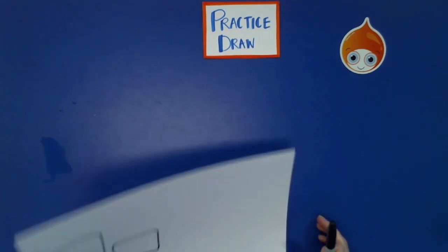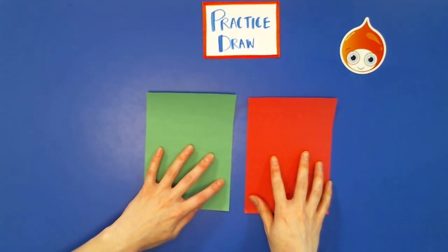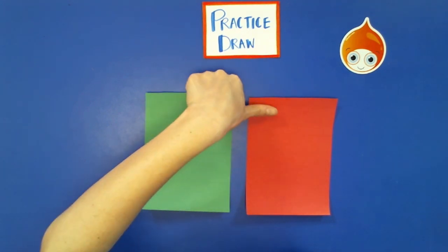We're going to move on to a different piece of paper. We're going to need red paper and green paper for our coconut jellies — two of each color. The coconut jellies are going to be rectangles, not too big — about the size of my thumb.